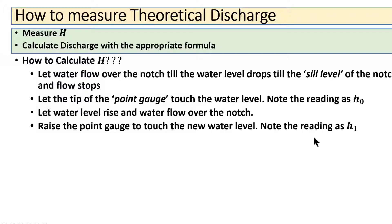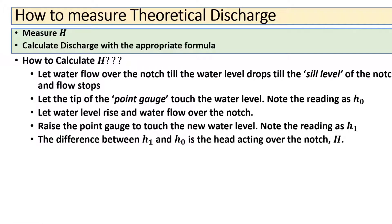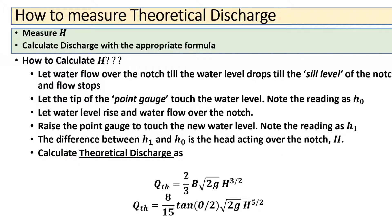The difference between h₁ and h₀ is the active head over the notch, capital H, which we use in the formula for theoretical discharge. This theoretical discharge Q_th uses either the rectangular or triangular notch formula depending on which notch is being used.